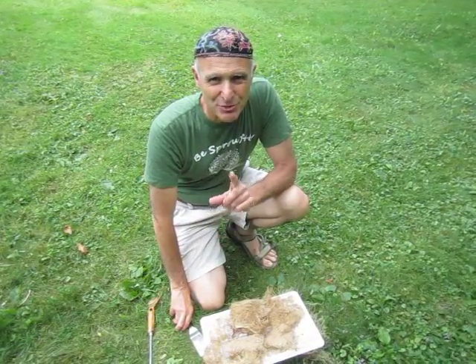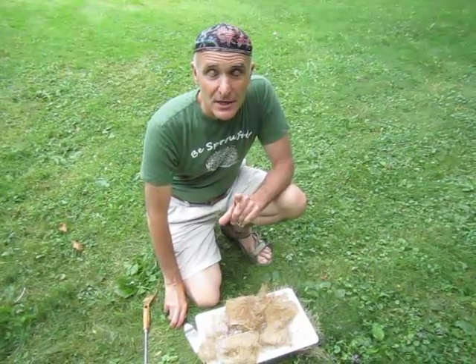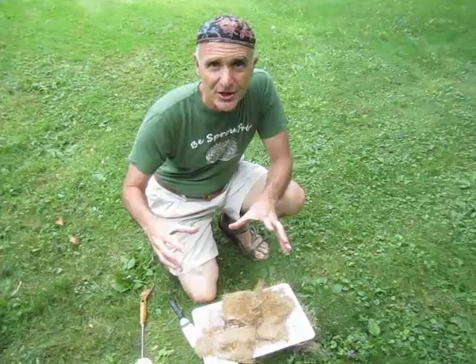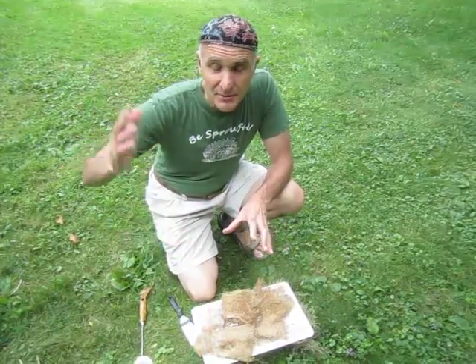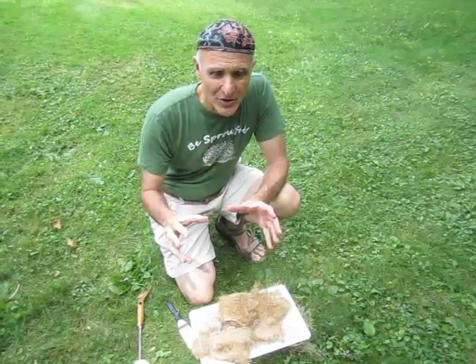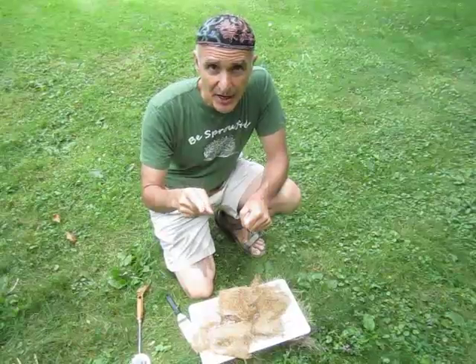Hi, this is Steve Meyerowitz, the Sprout Man, and I am here to show you how to clean the wheatgrass grower kit, which is a three-tier wheatgrass grower — and actually can be expanded up to ten tiers. Each tray, when you're growing wheatgrass, digs roots into the tray itself, and I'm going to show you how to clean it out.